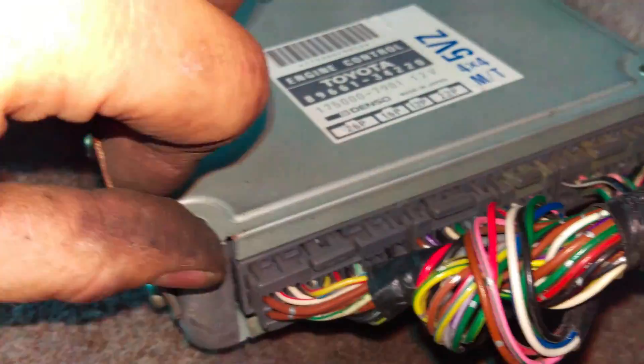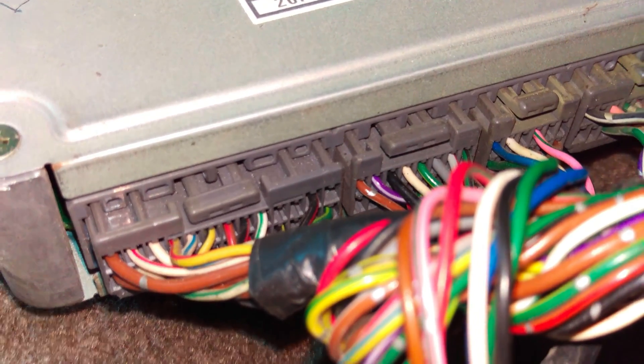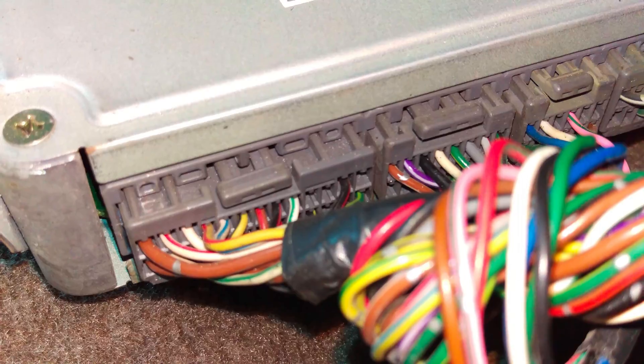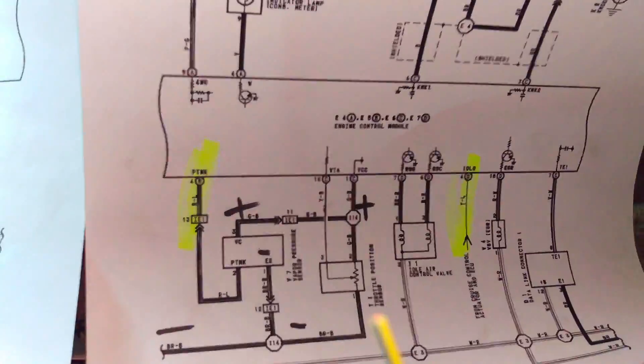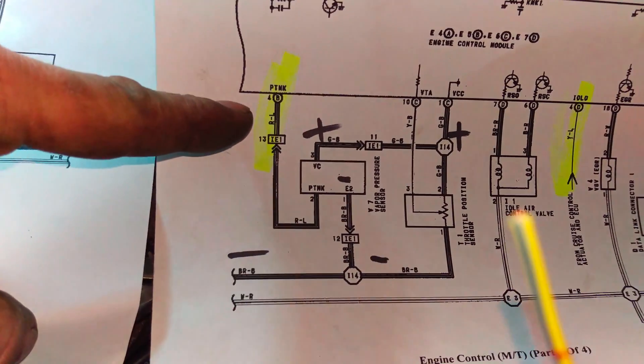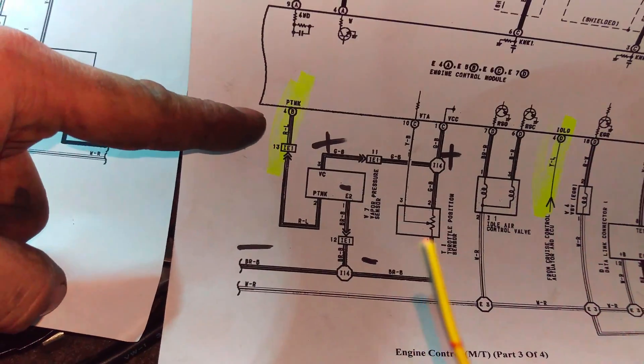So what I'm going to do is snip the 2D one — cut that 2D and leave some length in case I ever have to reattach it. Looking at my wiring diagram, that 2D is going to end up at 4B, which is red/blue. So right here — 4B red/blue — that's the vapor pressure sensor. And you'll notice on the 97 harness there is nothing there.